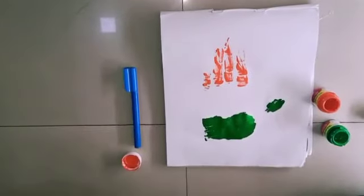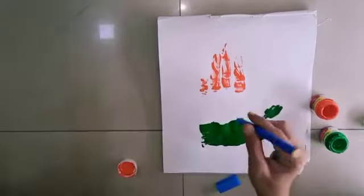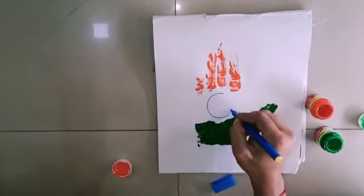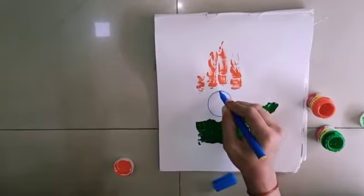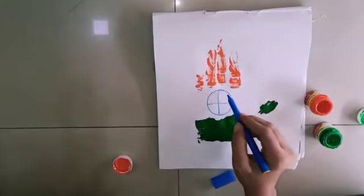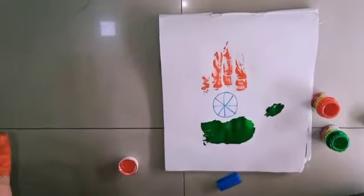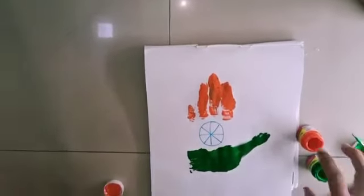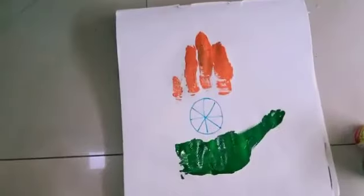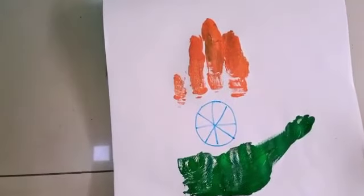Now I am going to draw an Ashoka Chakra in the center of my palm print. It is a tricolor flag made out of a handprint.